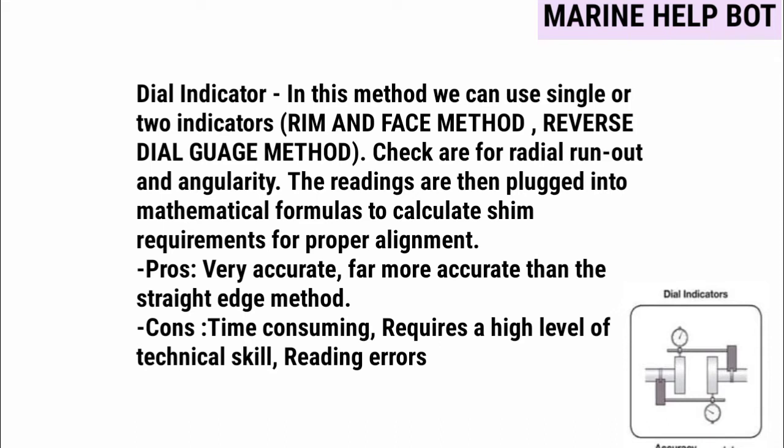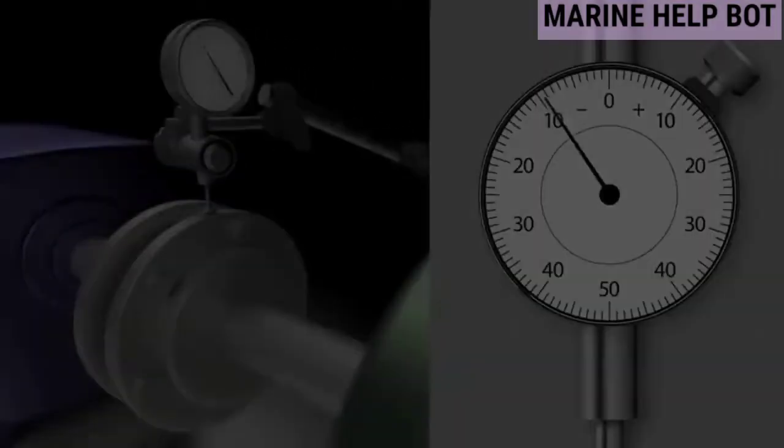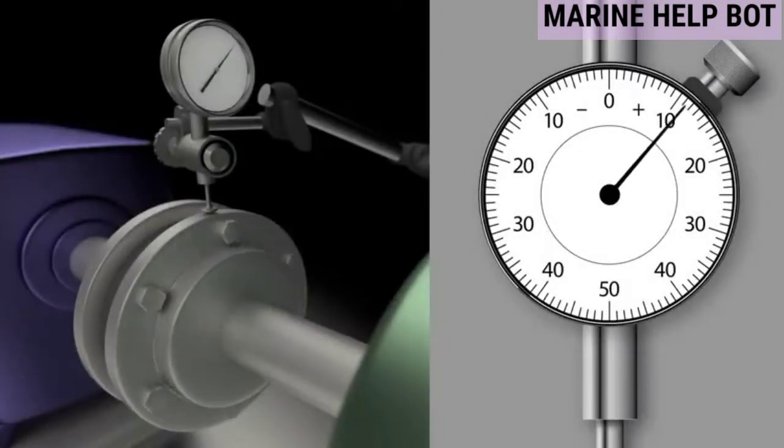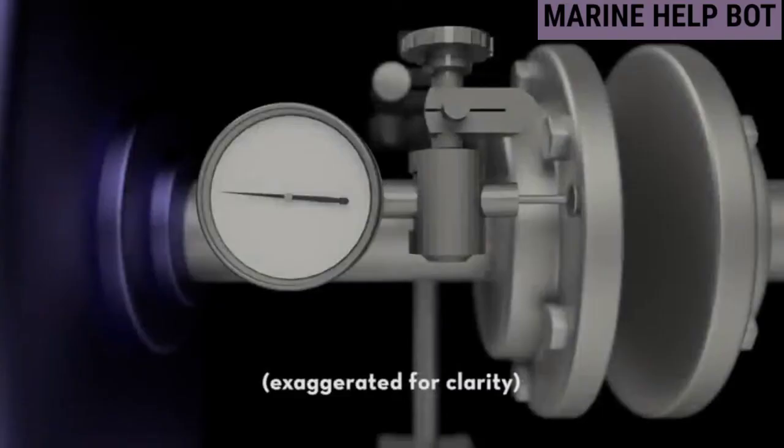To give a practical idea, a video is shown in which one dial gauge is used to take deflection readings. As mentioned, there are two methods for the dial indicator approach. In the rim and face arrangement shown in the figure, the rim dial measures offset and the face dial measures angularity. For practical understanding of how the face dial measures angularity, this is how it is fixed on the coupling.